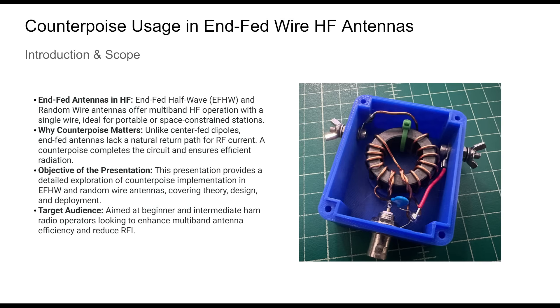NFED antennas are incredibly versatile and increasingly popular among amateur radio operators, yet many overlook the critical role of the counterpoise in these systems. In this presentation, we'll explore why NFED HF antennas need a counterpoise, how to design one effectively, and what pitfalls to avoid. Whether you're using an NFED half-wave antenna with a 49-to-1 transformer or a random wire with a 9-to-1 unun, understanding and implementing a counterpoise can dramatically enhance your station's performance.